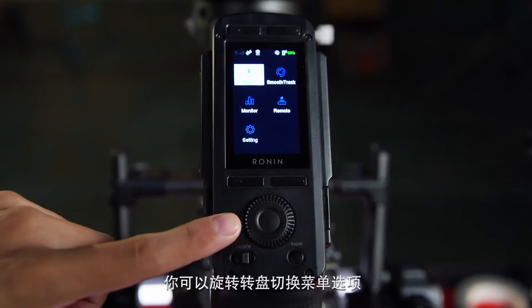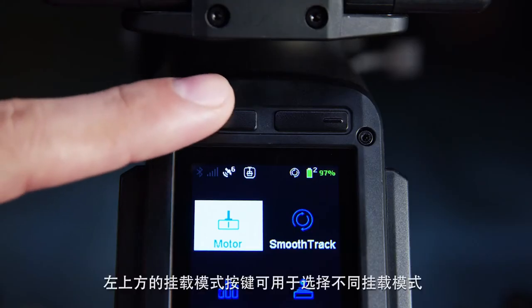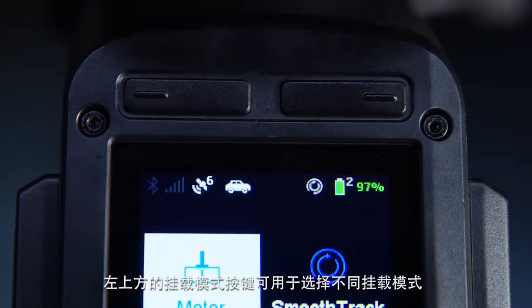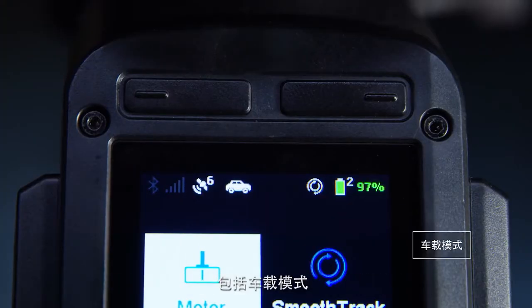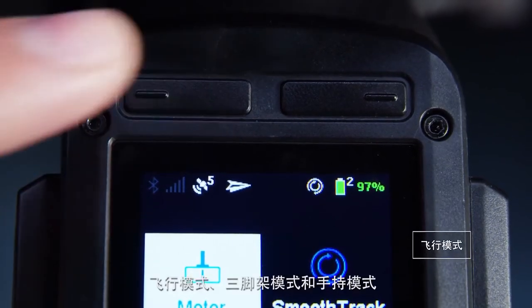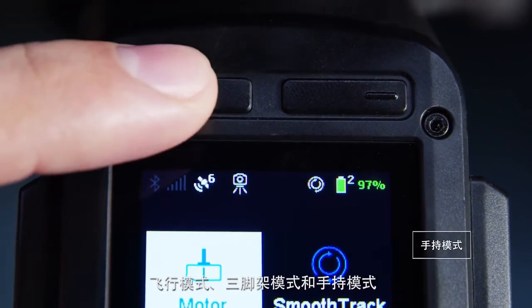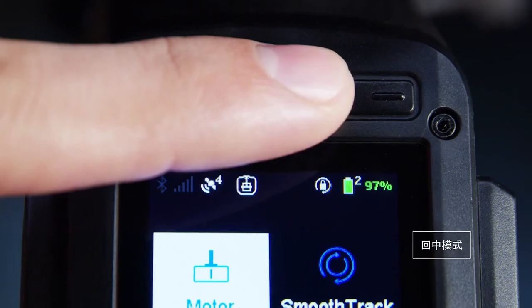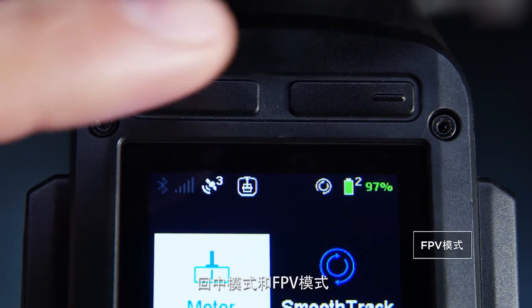With the dial, you can scroll through the menus. There are several gimbal operation modes that can be selected by pressing the top left button to go through modes such as car mount, aerial, tripod, then handheld mode. The top right button will change the gimbal movement modes from smooth track on, recenter and FPV.